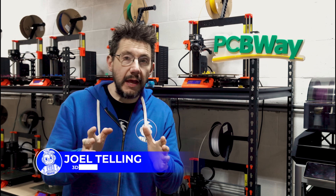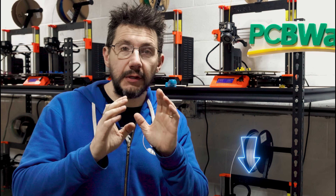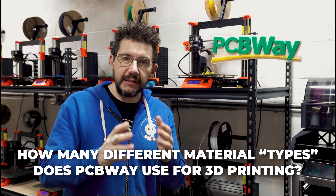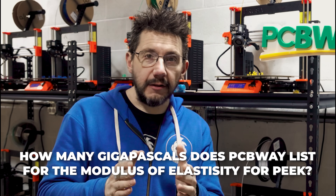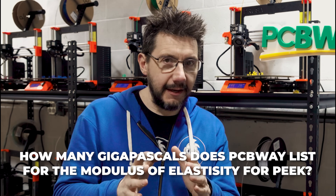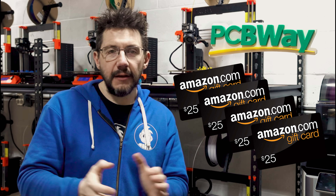There's a link in the description where you can actually win an Amazon gift card. Here's how you do it: go to the PCBWay link down below and find out these two pieces of information. One, how many different material types does PCBWay use for 3D printing? Two, how many gigapascals does PCBWay list for the modulus of elasticity for PEEK? Take those two numbers, multiply them together, and go to the Gleam link in the description and enter your answer. If you're correct, you might win one of four Amazon gift cards worth $25 — that's a spool of filament right there.